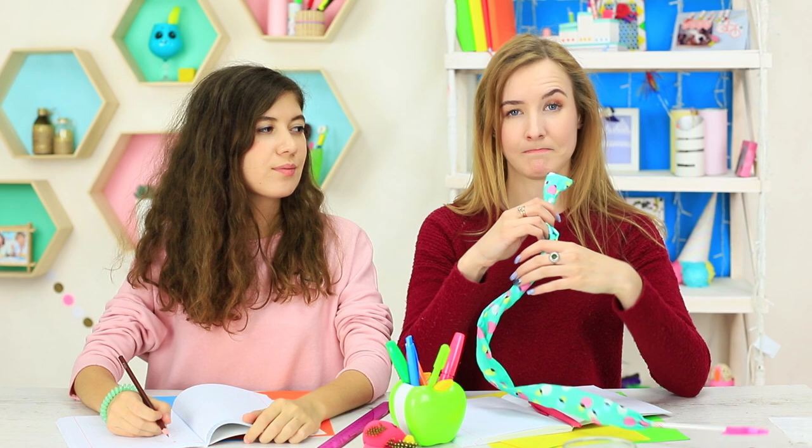This pen and hair accessory combination makes us laugh during the entire class. Firstly, the twister keeps shaking in a funny way while writing. Secondly, you can bend it however you want, as the wire inside lets you shape it in any direction.